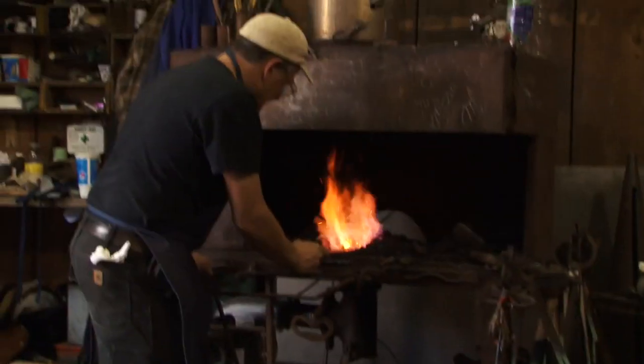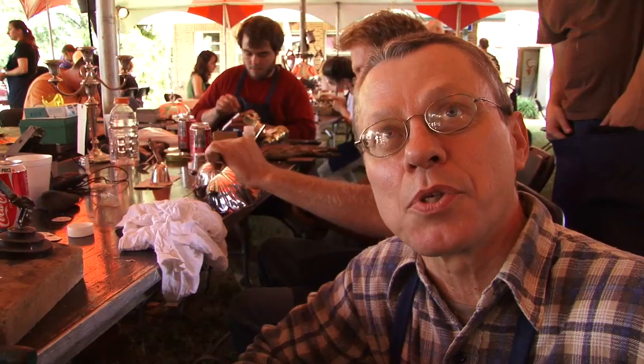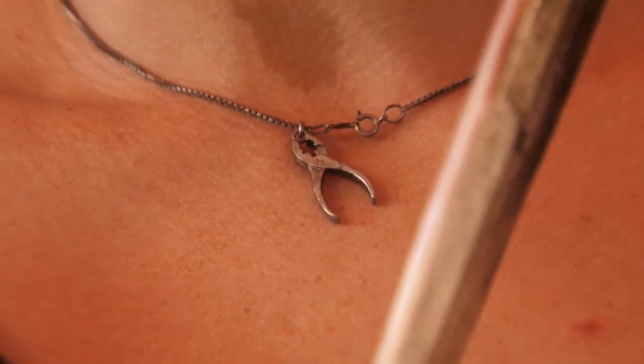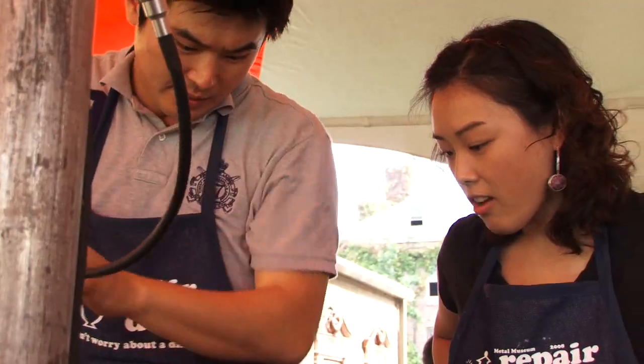And I have a blacksmith beside me, so it can be done. This is amazing to see all these techniques and how they do it. If they're interested in metalsmithing, this is the thing to do. If you ask a blacksmith how to make something or fix something, you'll get seven different answers. So it's always nice to know how all of them would fix it.